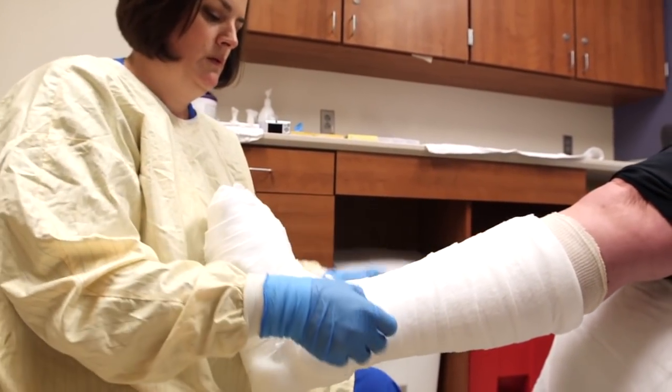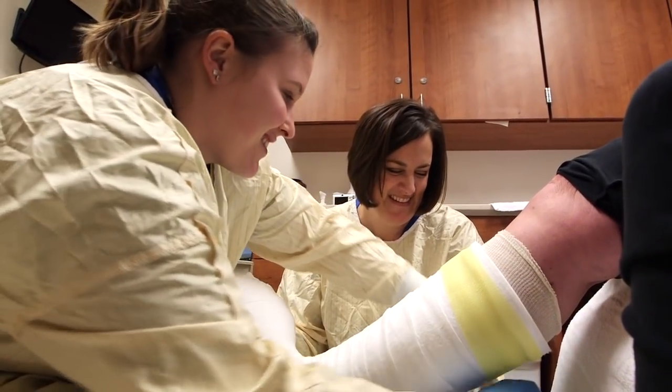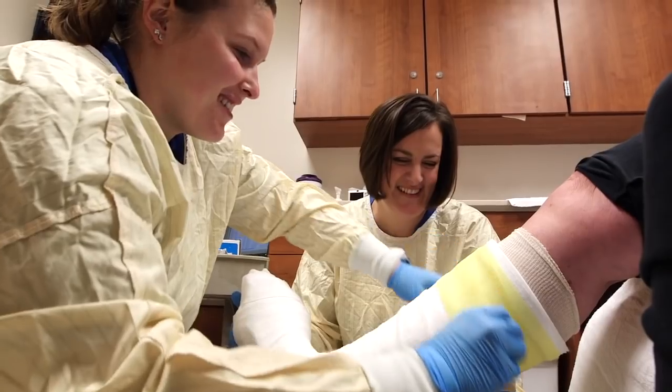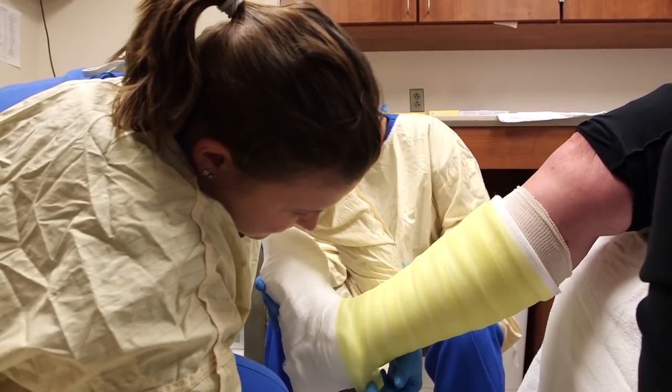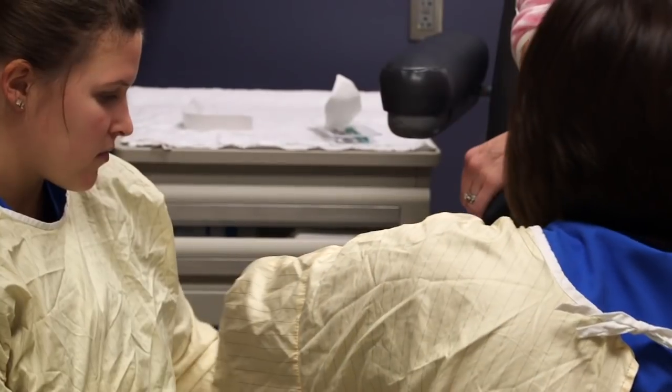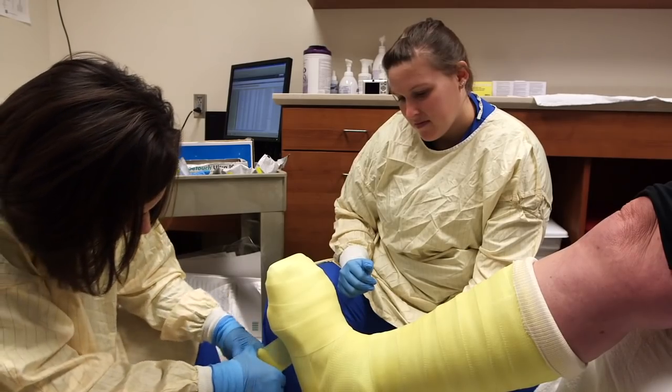When a patient comes to us for the first time, we put on a cast and we typically ask them to come back three or four days later to take that cast off and make sure that everything is okay. After that, because patients have an open wound, we have to be a little more careful, so we change those casts once a week.